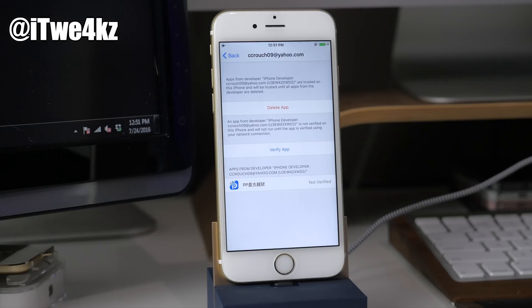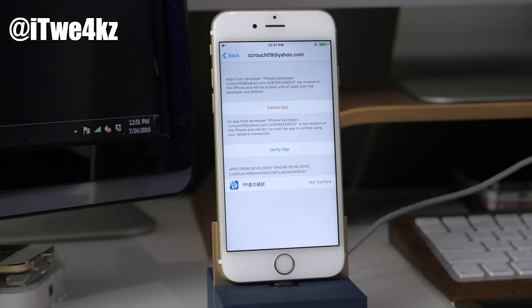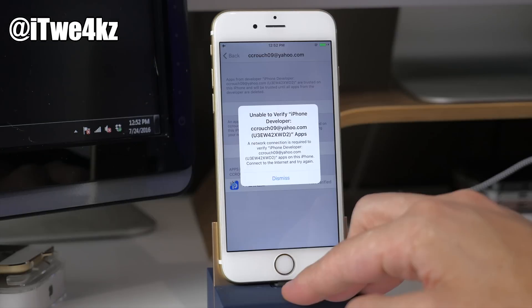One thing to keep in mind: if it starts hanging on your computer screen for about 10 minutes or so, go ahead and stop it and restart it. I waited about 30 minutes — no joke — before I restarted, and when I did restart it actually went through in probably five minutes or less.